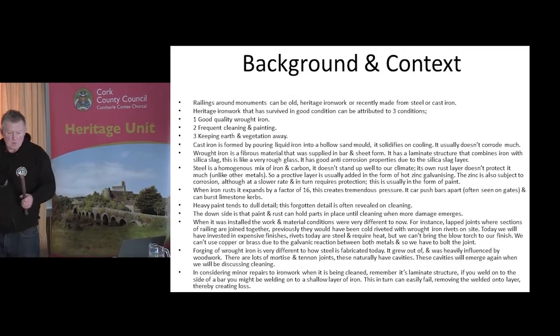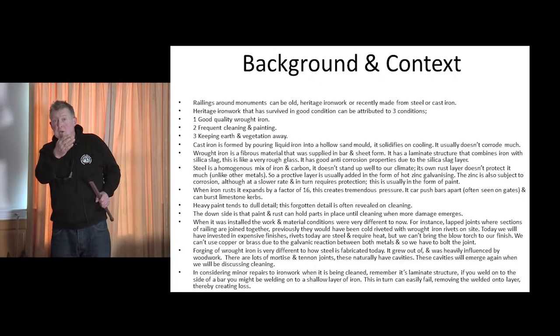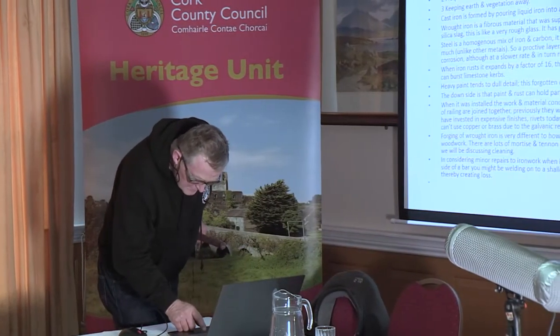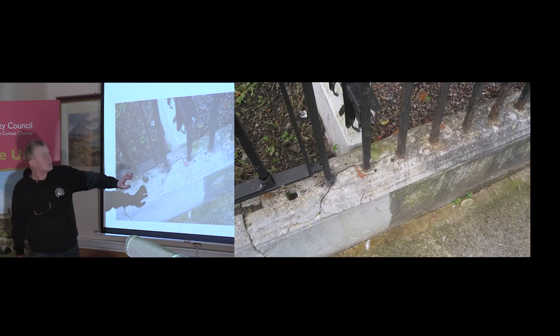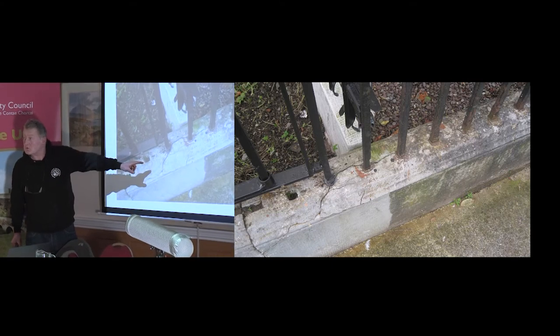When wrought iron rusts — you see this on gates — it expands. The rust takes up an awful lot more volume than the original iron did. If you look at the side of a gate, you'll see the slap on the slant plate. The internal will go and the rust pushes the plate out. The pressure exerted when the iron expands will push the lead, and you can get a crack running right through the stone — it'll burst the stone. The pressures are enormous.